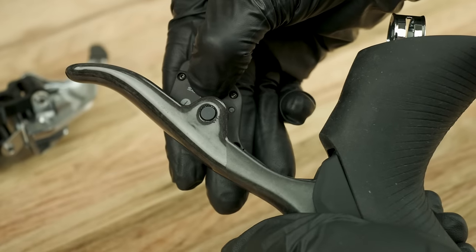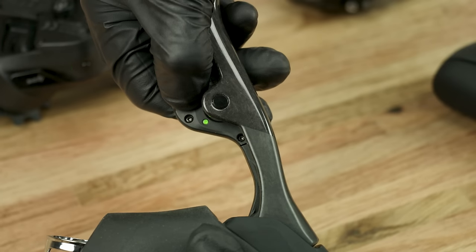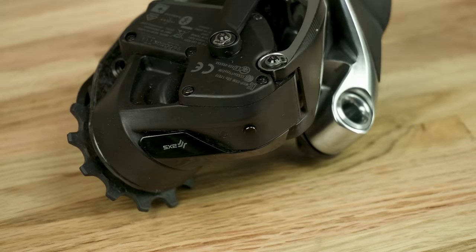Press the access button on each component until the LED blinks quickly, then release. Press and release the access button on the rear derailleur to end the pairing session.